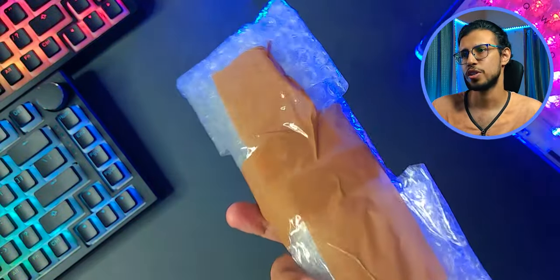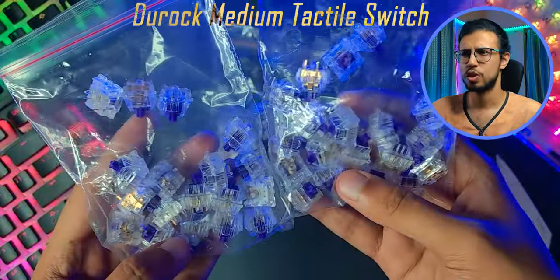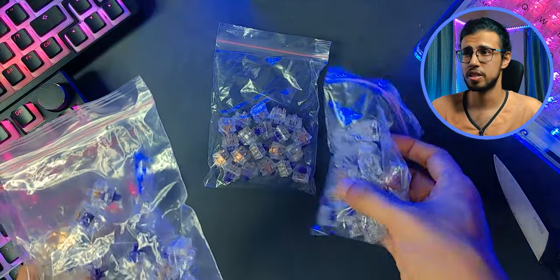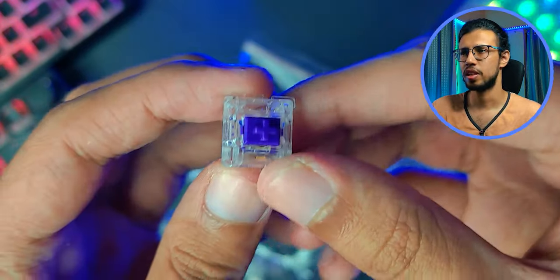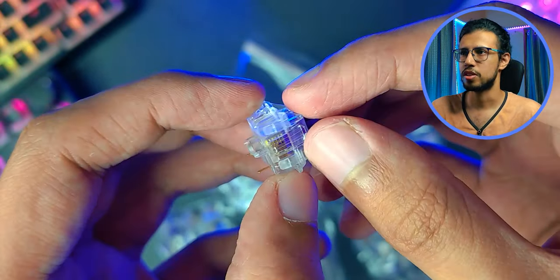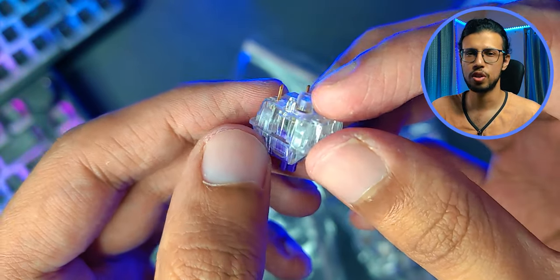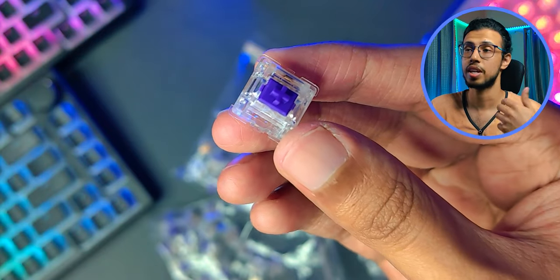Let's start with the switches. First off we have the Duroc medium tactile switch. I've actually never used a switch from Duroc and this is my first tactile switch too, alongside the brown ones they sent. You can see it has a transparent design with the gold accents of its pins showing through there. It's tactile as I mentioned and requires a bottoming out force of 65 grams, so it's a little bit heavier than a linear switch which I'm used to.